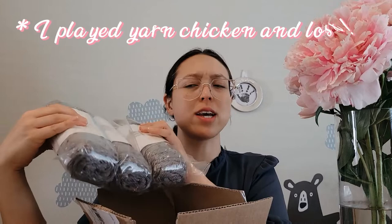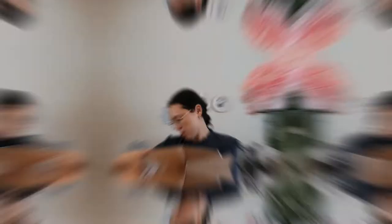I started to get antsy and on a project I'm almost done with, I decided to use this yarn as well. I thought I could do it, but no — so I had to order more. I probably over-ordered, but that's okay because I do like it. It's the Caron Simply Soft yarn in heathered gray, I think.